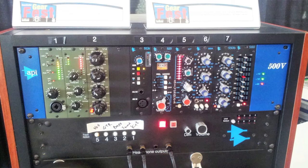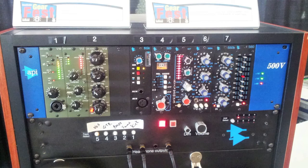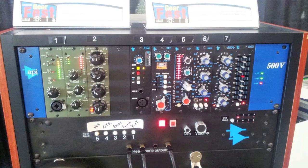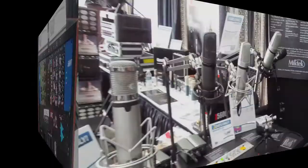Other news on the API front — a rep from API told me they've got some new products coming, so I'm really interested to see what that's going to be. Of course he can't tell me what it is, but there'll probably be some rack mount or 500-series gear. Look for that next year — really excited to see what they've got.